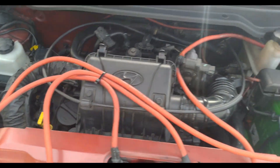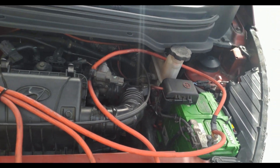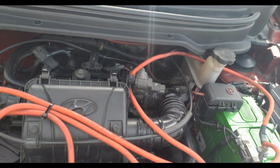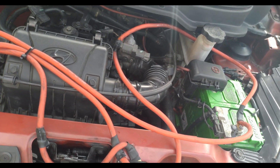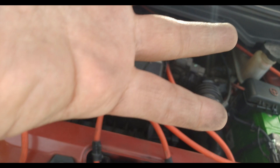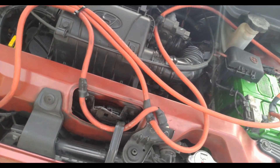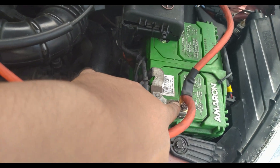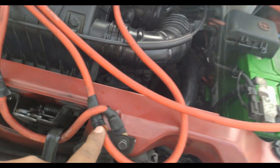I just finished installing the new grounding kit with a seven-point terminal. This is a bit overkill for the car — it makes it an eight-point grounding kit. I was having a hard time figuring out where to put all those terminals because I basically just needed three: one, two, and then the body. I'll show you where I installed the seven-point kit.